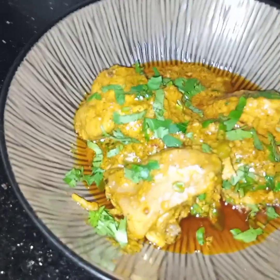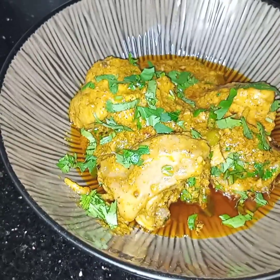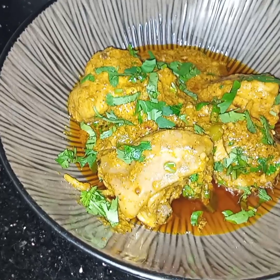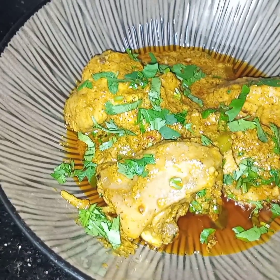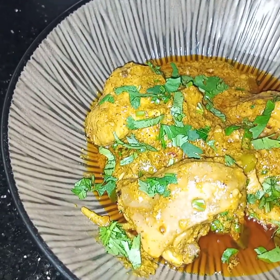A very simple, easy, and different style of fried kadai chicken is ready to be served. You can serve this chicken with roti, or if you want you can serve it with rice also. I hope you like this video. See you soon in my next video, inshallah. Till then, take care. Thank you.